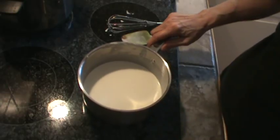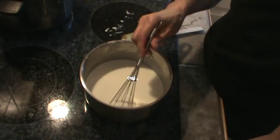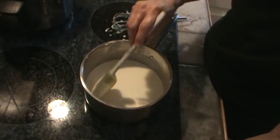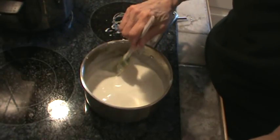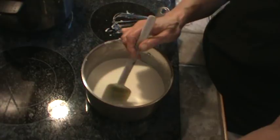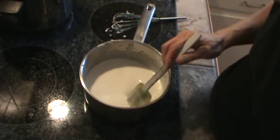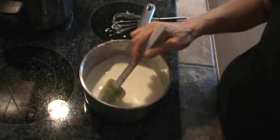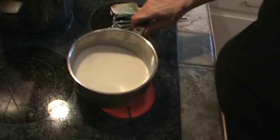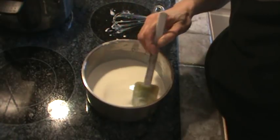I'm going to turn that up a little bit and get this almost to a boil. You don't want it to come to a full boil, but you do want it thicker than this — and the way that's going to happen is when it gets really good and hot. You also don't want it to stick. So it should be getting a little thicker here in just a minute.